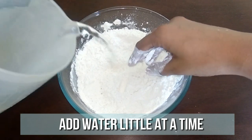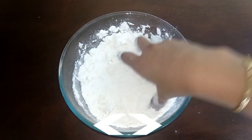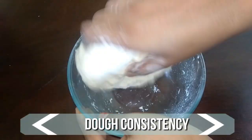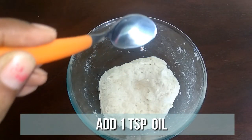Dig up well in the center and start adding little water at a time. Knead well. We are looking for a chapati batter consistency. Now we have the proper consistency, so start adding one teaspoon of oil at a time and knead well.